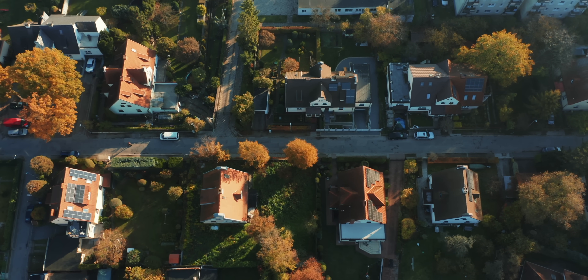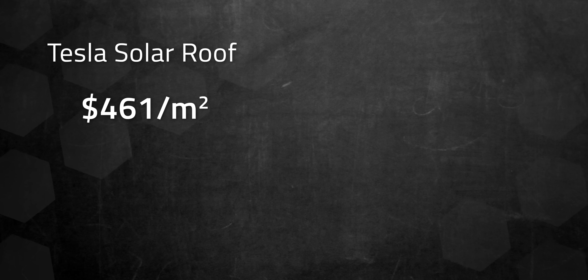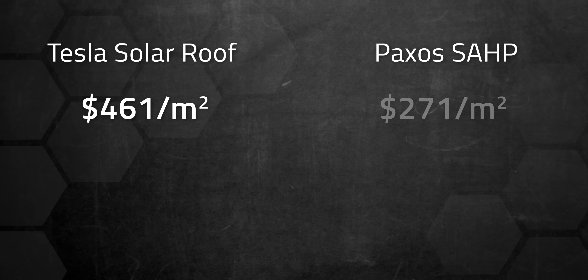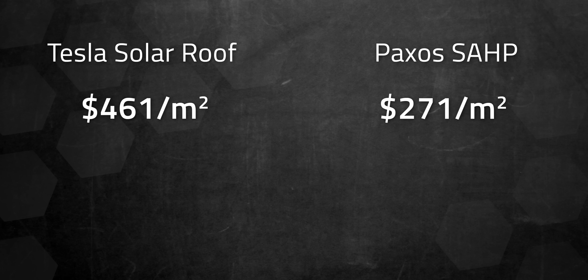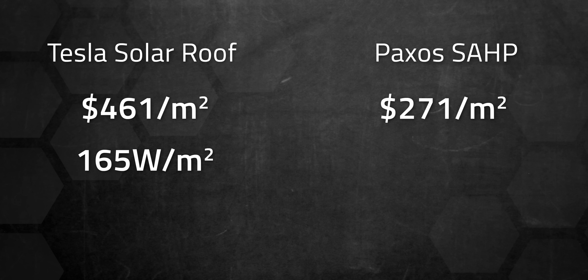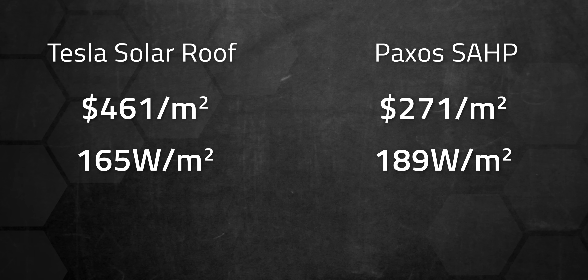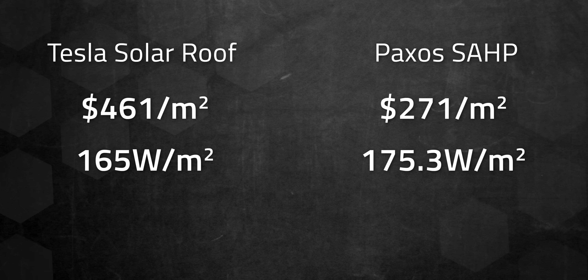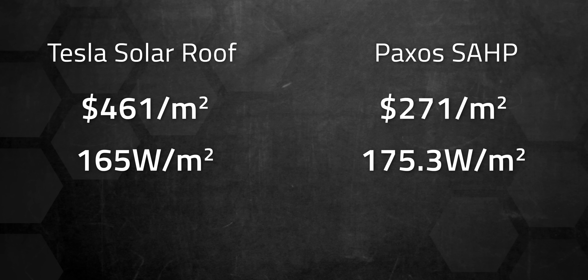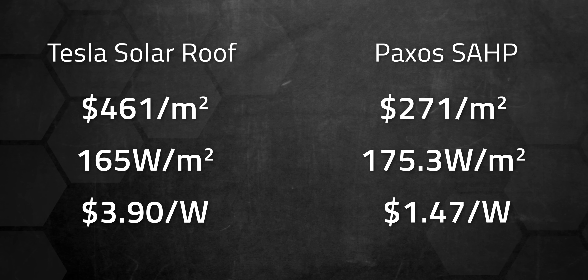Cost per square meter is a fair starting point. According to EnergySage, Tesla's solar roof starts at about $3.90 per watt, averaging about $461.50 per square meter. Paxos claims 260 euros or $271 per square meter, giving it a clear edge in affordability. Tesla's solar roof has improved to 165 watts per square meter, up from 118 in earlier versions. Paxos' claimed output is around 189 watts per square meter, but when calculated based on tile dimensions of 59.5 cm by 42.2 cm, we get 175.3 watts per square meter — a discrepancy possibly due to tile overlaps, as noted by PV Magazine. Tesla's solar roof starts at around $3.90 per watt, while Paxos reports 1.4 euros per watt or $1.47 at current exchange rates, giving Paxos a significant advantage in cost efficiency, though regional cost differences may explain the gap.